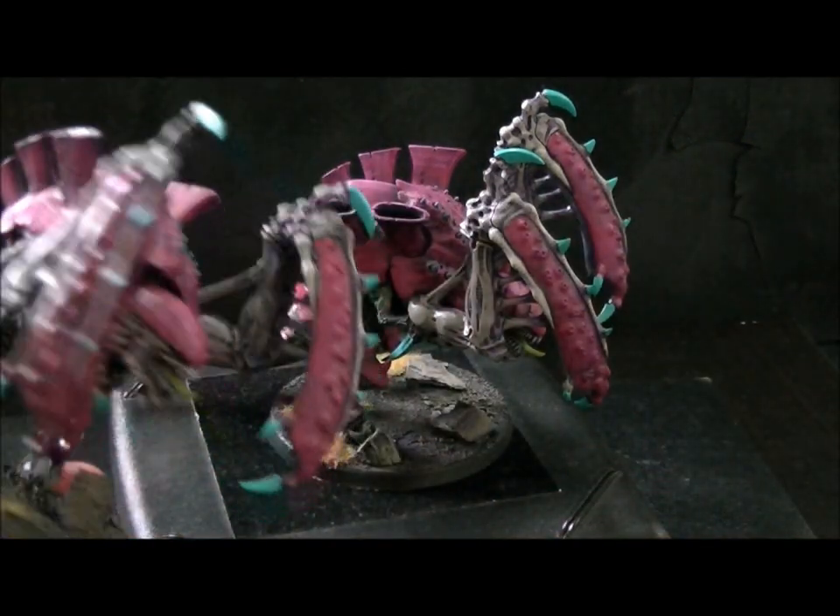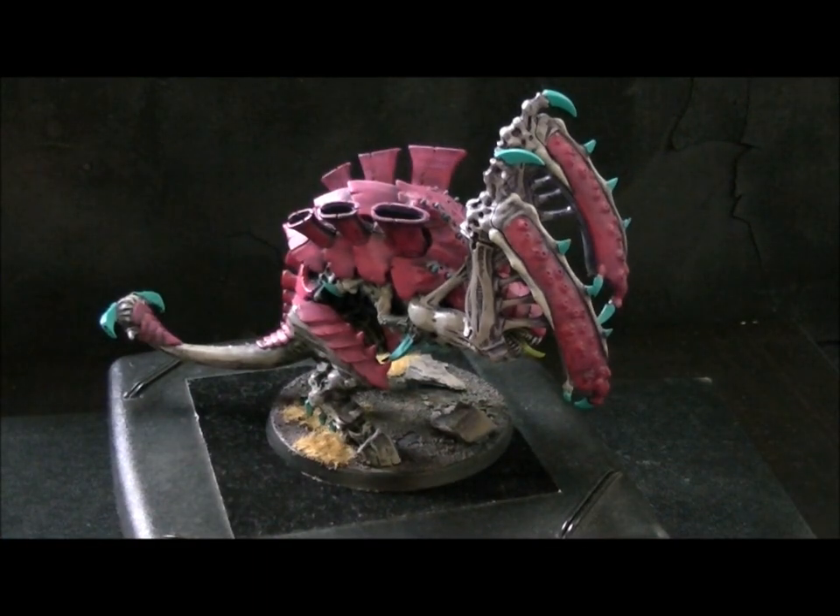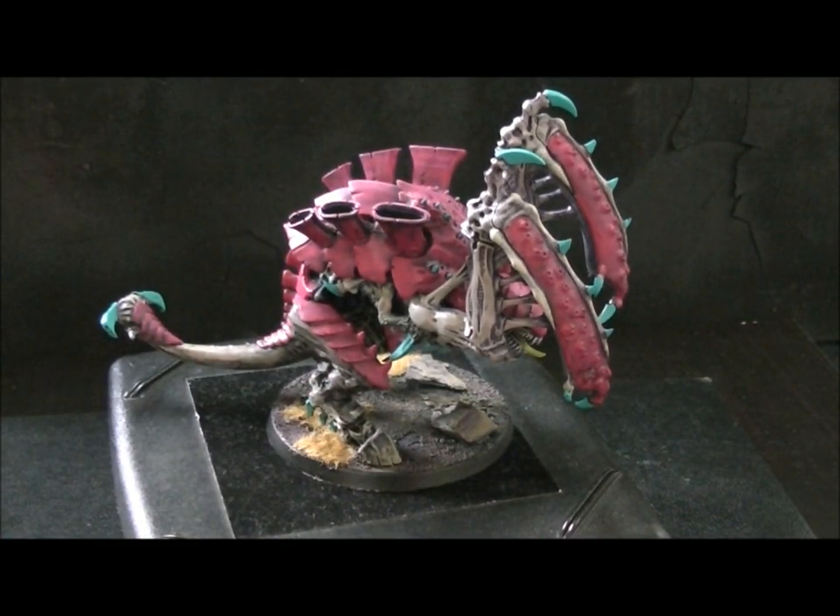So here's a second one that I did. It's a pair of Carnifexes. I'll probably do a third one as well.